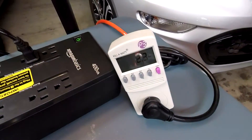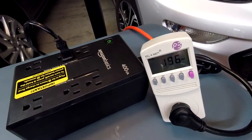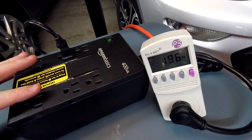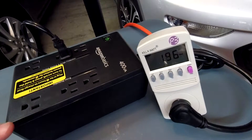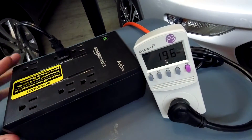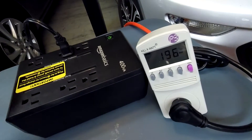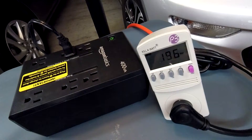The 2.3 watts you see here is just the unit itself maintaining the battery at full charge. Once it's fully charged, it'll draw about two watts just to stay alive with nothing powered on.